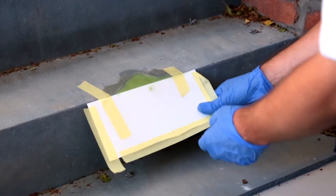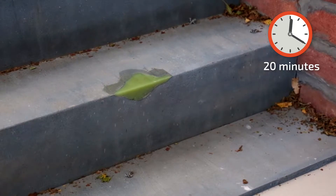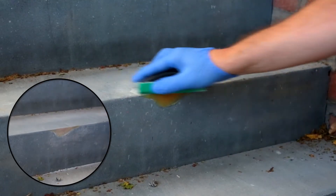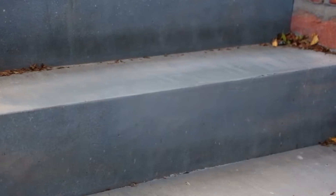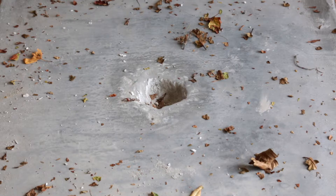The card mask can now be removed. You should allow around 20 minutes for the product to dry, with an awareness that this process may take slightly longer in colder conditions. Once dry, the filler can be sanded down and painted over, leaving a smooth and professional finish.